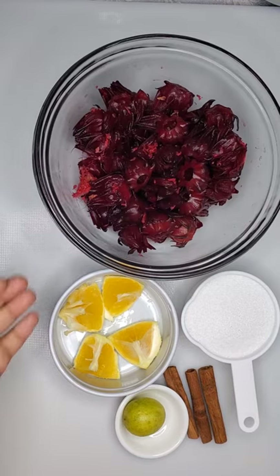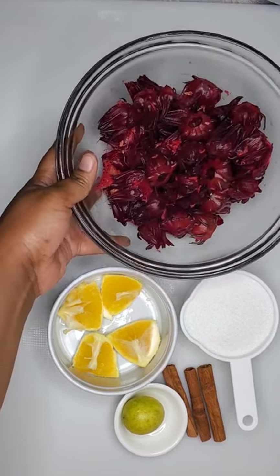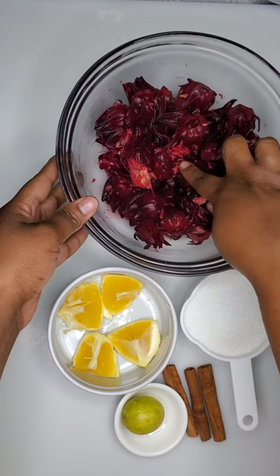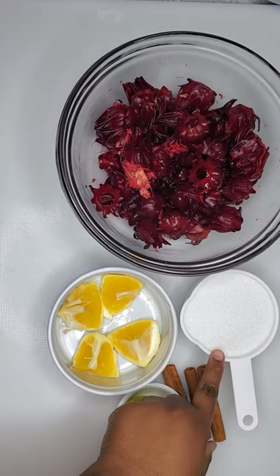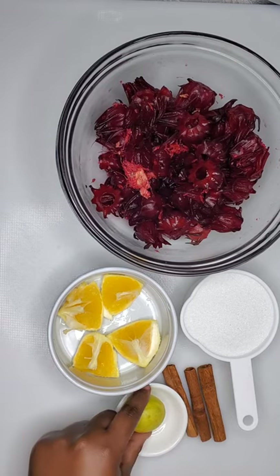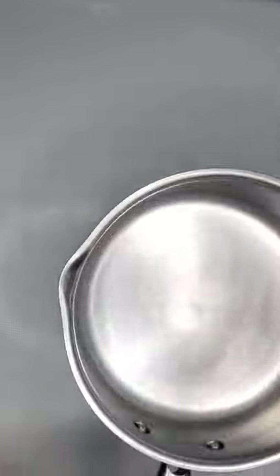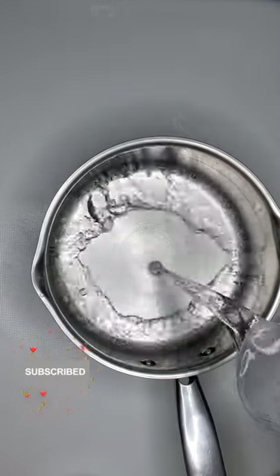Here I have my sorrel petals — the sorrel itself — and in my sorrel I have some grated ginger. This is how my mother stores her sorrel and I actually got this from her. I have my sorrel, one cup of granulated sugar, half of an orange, and I'm also going to be using half of a lime and some cinnamon sticks.